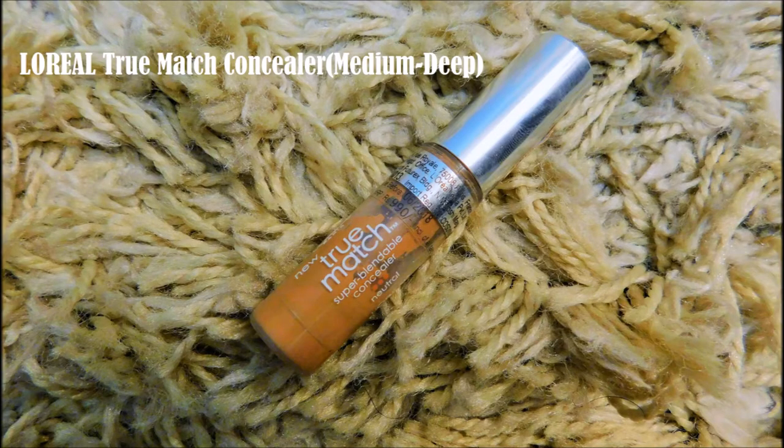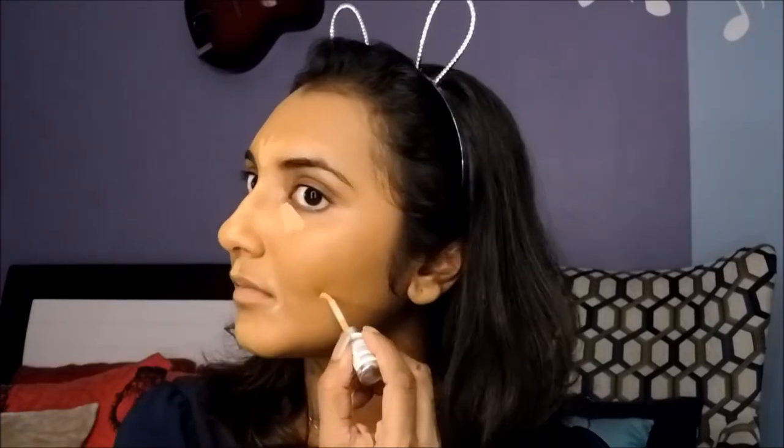Next I'm going to apply concealer to all the areas I wish to highlight — under my eyes, the bridge of my nose, the cupid's bow, forehead, and chin. Sometimes I like to apply a bit under my cheeks as well. I'm going to use the pointed end of my beauty blender and blend it all out, then go over my entire face with the sponge to make sure it's seamlessly blended out.